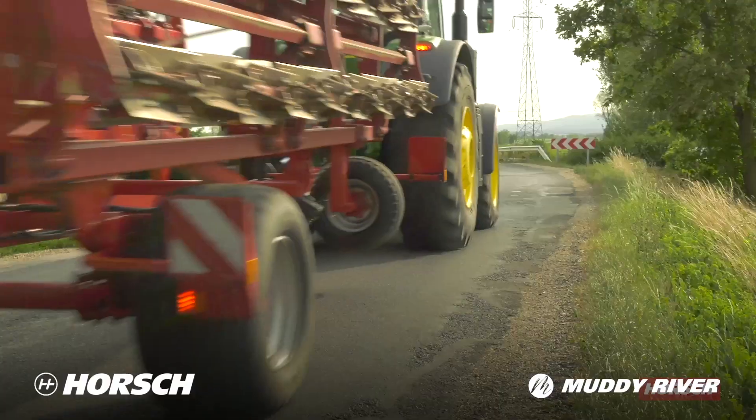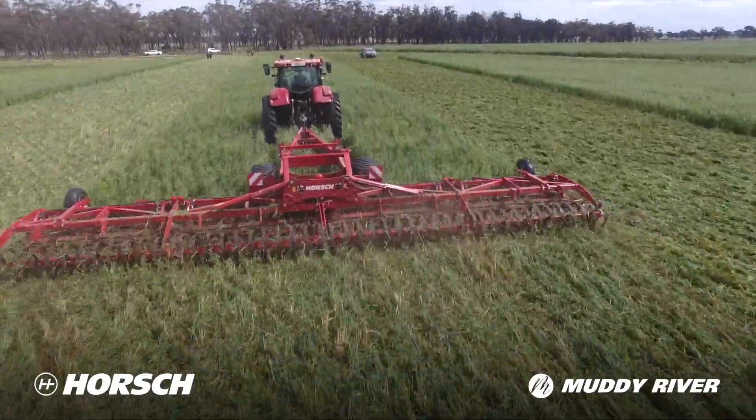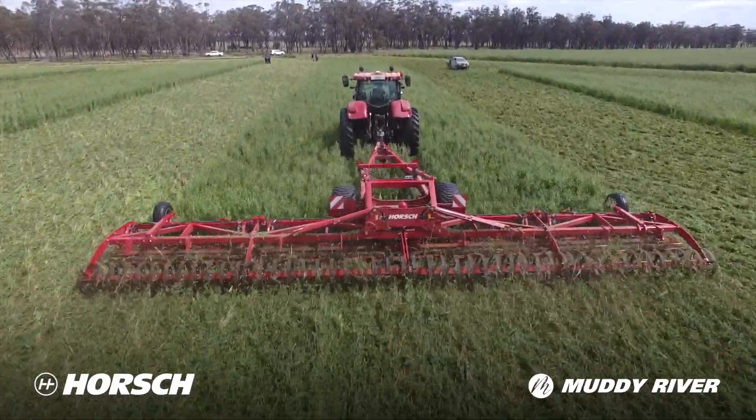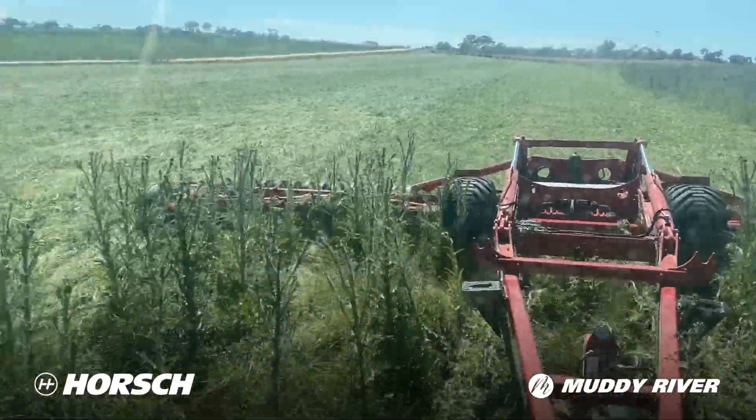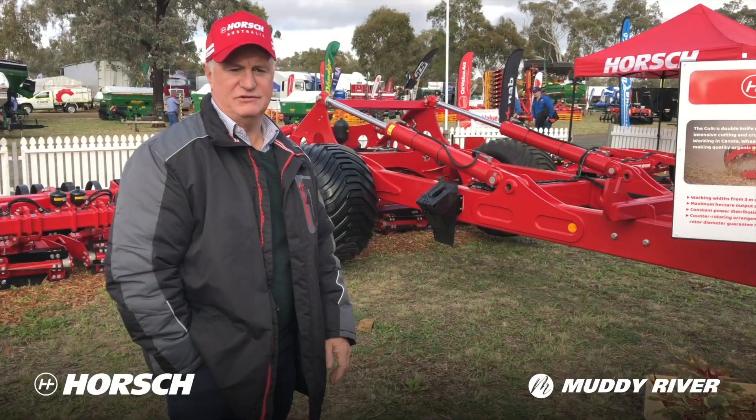We're just finding different uses for these machines every year. There's guys knocking down weeds, in particular Scotch thistles, so cattle can get to them to feed. So we're just finding all these little extra uses for this machine.